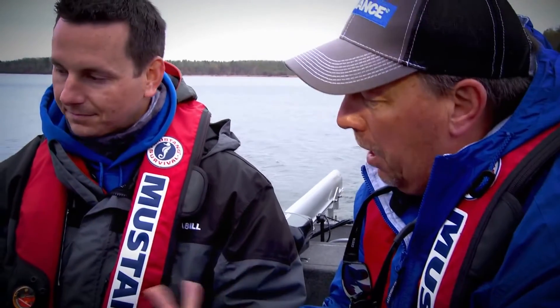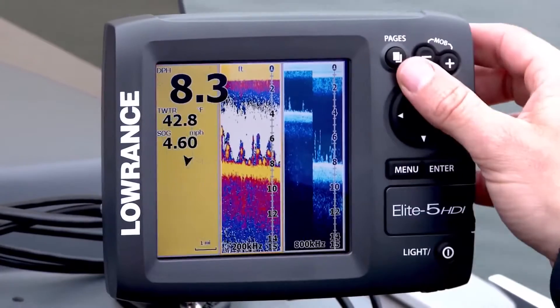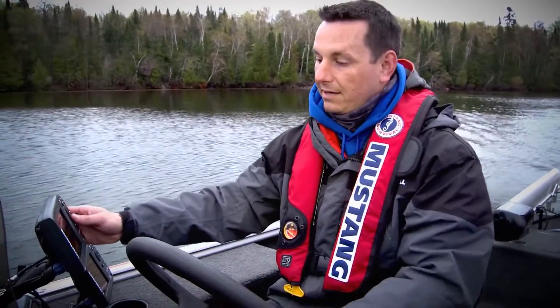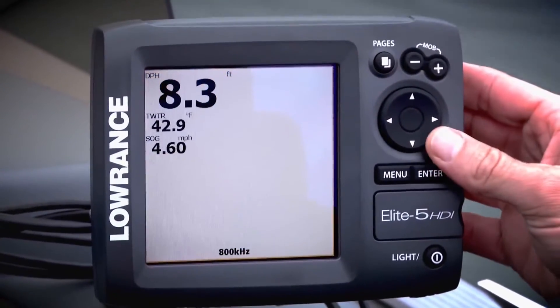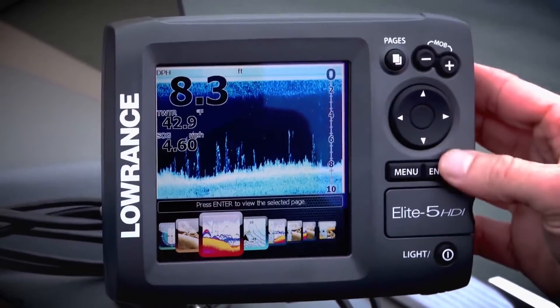We can actually set up three viewing windows. So when I do the trackback, I have the mapping page, the broadband sonar, as well as the DSI — the downscan. This unit has eight preset page layouts. We're all used to icons now, so you don't have to read 'map' — it's a picture of the map. It makes interpreting and learning this unit extremely easy for someone who's never used a fish finder before.